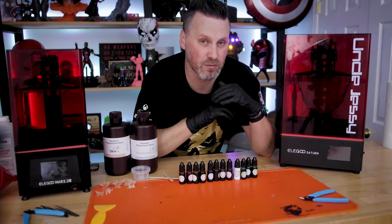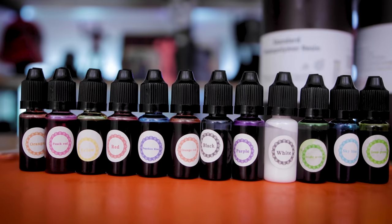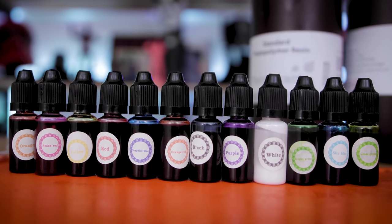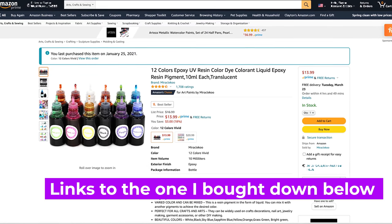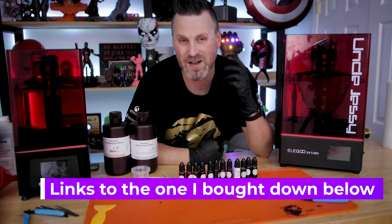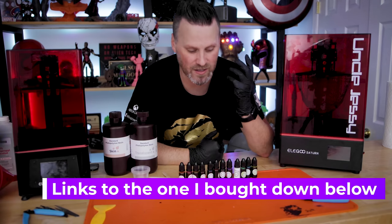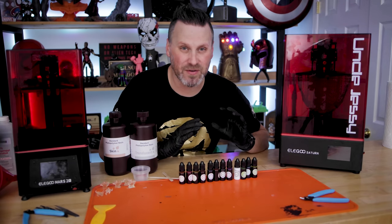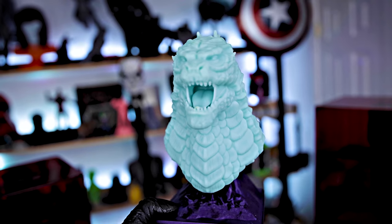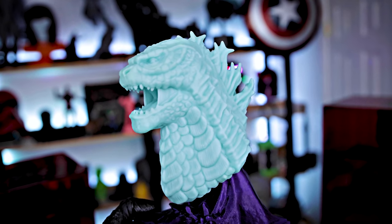When it comes to tinting your resin, you're going to want to make sure you pick up a set of pigments that are actually going to work with resin for 3D printing. This is a set of 12 different colors of the rainbow that I picked up on Amazon for about $14, and this set should last quite a while since you only need a handful of drops to alter the color.